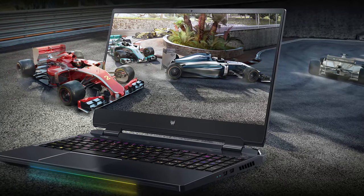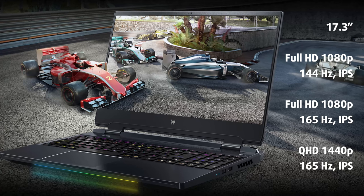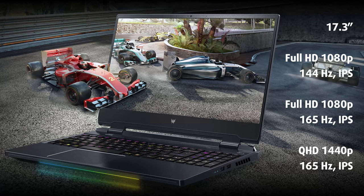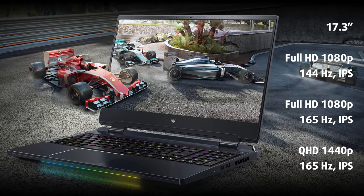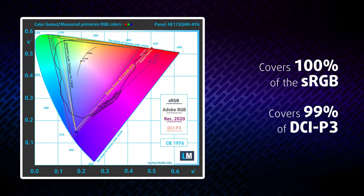You can order the new Helios 300 with one of three display options: two Full HD panels with 144 or 165Hz, and one QHD IPS with a refresh rate of 165Hz. We've chosen the last one. It's definitely worth the extra bucks, with a maximum brightness of 374 nits and a 1110:1 contrast ratio. The color coverage is great — 100% of the sRGB gamut and 99% of the ultra-wide DCI-P3. Fantastic.